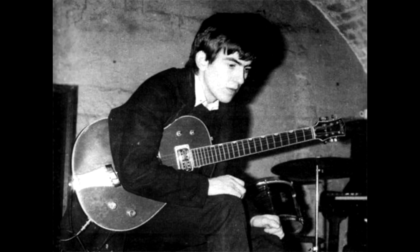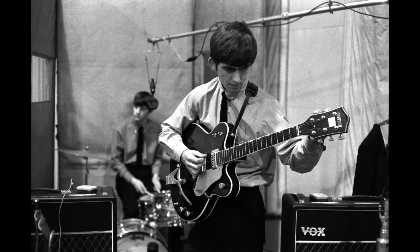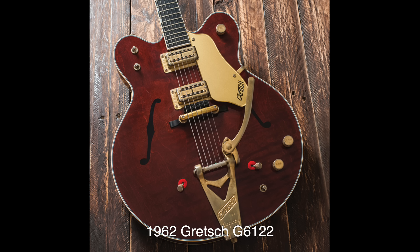Early in '63, Harrison used a red Gretsch Firebird for a brief period, but it's believed the guitar was borrowed. That summer, the Beatles were guitar shopping at Ivor Arbiter's Sound City in central London. It's often been said that of the three Beatles, George was the one most interested in buying guitars. As Epstein had cut a deal with Arbiter for Ringo's new Ludwig kit, it might have been easier for Harrison to buy a guitar from Sound City. The guitar that day was a 1962 Gretsch Chet Atkins Country Gentleman.